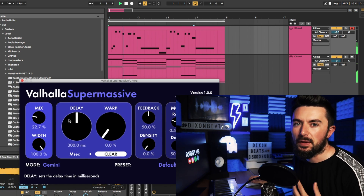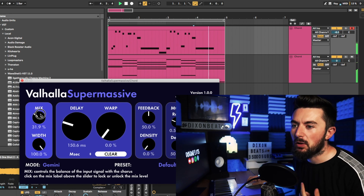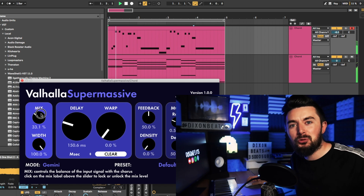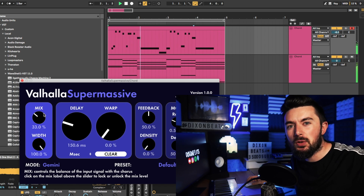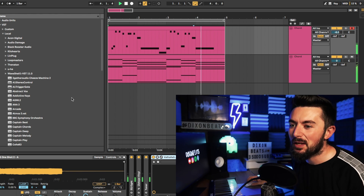I've put Valhalla Supermassive on there as well — that is a free VST in the description below, you're welcome. Drop a like if you are enjoying the video so far, drop a like even if you're not — that really helps with the channel.